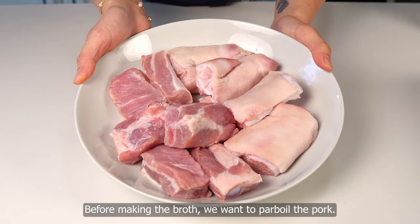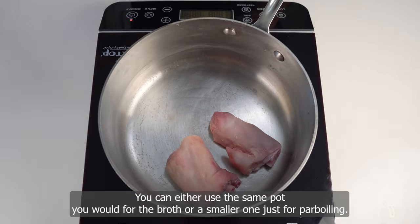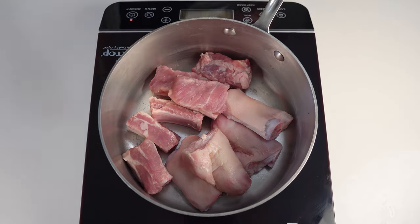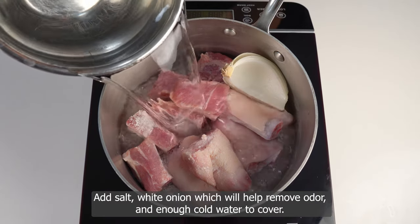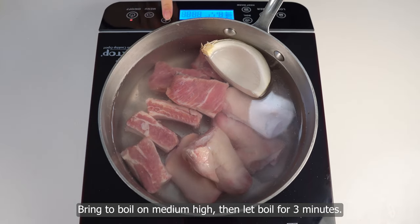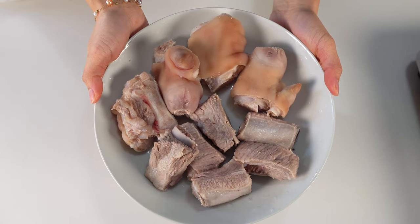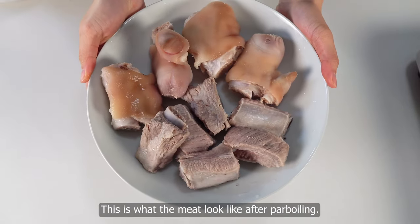Before making the broth, we want to parboil the pork. Add ribs and trotters to a pot — you can either use the same pot you would for the broth or a smaller one just for parboiling. Add salt and white onion, which will help remove odor, and enough water to cover. Bring to a boil on medium-high then let boil for three minutes. Strain and rinse the ribs and trotters to completely remove bits of scum. If you're using the same pot for broth, give it a rinse as well.